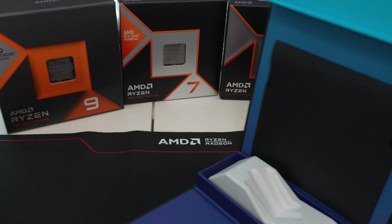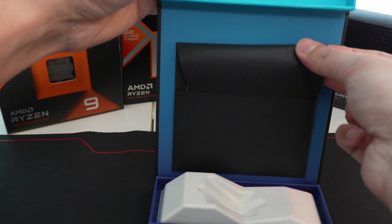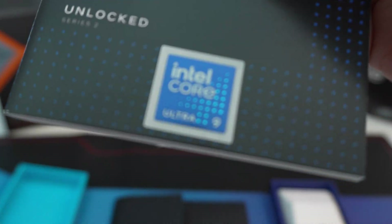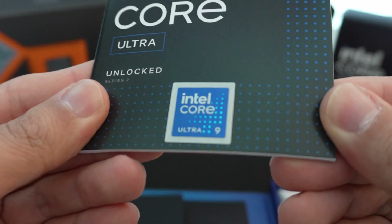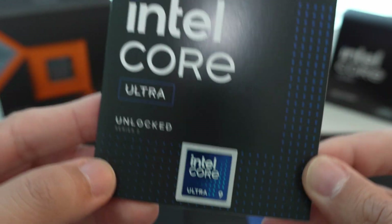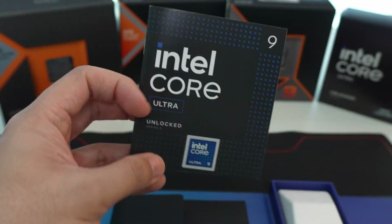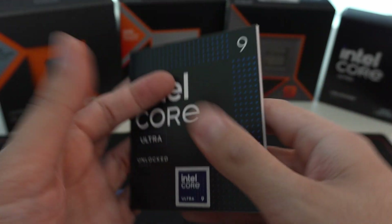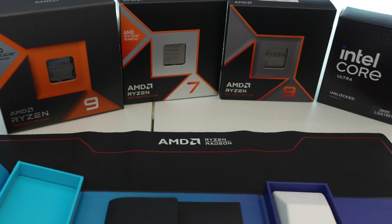Inside there is the documentation, which includes the Intel Core Ultra 9 sticker — you get one of those. There's a case sticker with some info, a limited warranty, that kind of stuff.